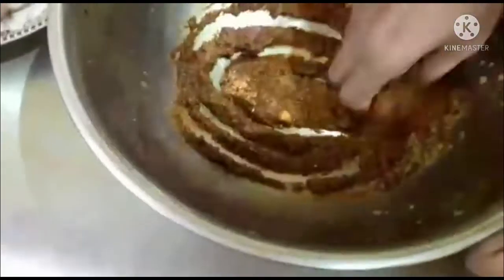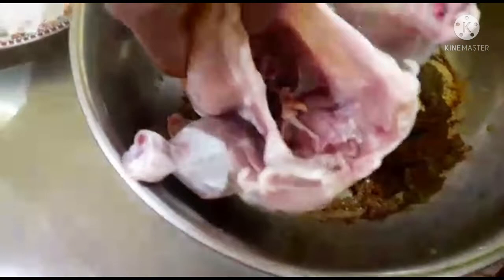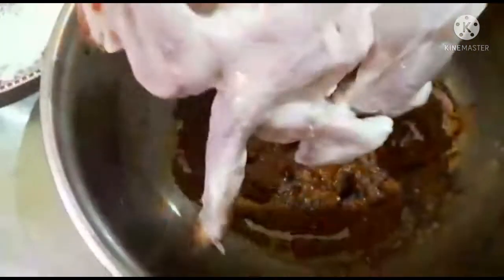If you are ready to cut, add a small amount of oil. I will add chicken to the chicken. This is a variety.